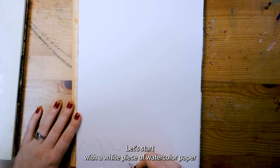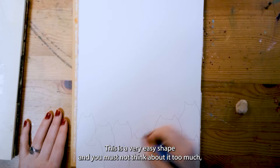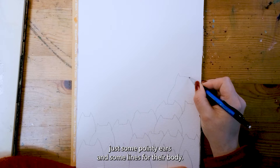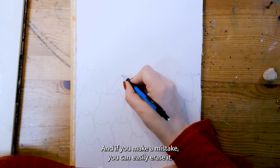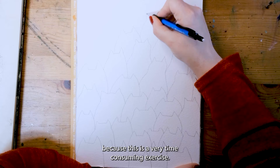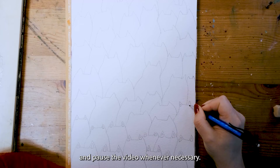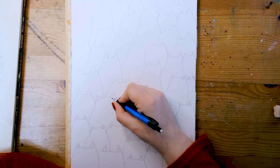Let's start with a white piece of watercolor paper and an HB pencil and outline the cat's shape. This is a very easy shape and you must not think about it too much. Just some pointy ears and some lines for their body. And if you make a mistake you can easily erase it. Use a soft eraser on your watercolor paper. I have speeded up the process because this is a very time-consuming exercise. I just want you to take your time and pause the video whenever necessary.